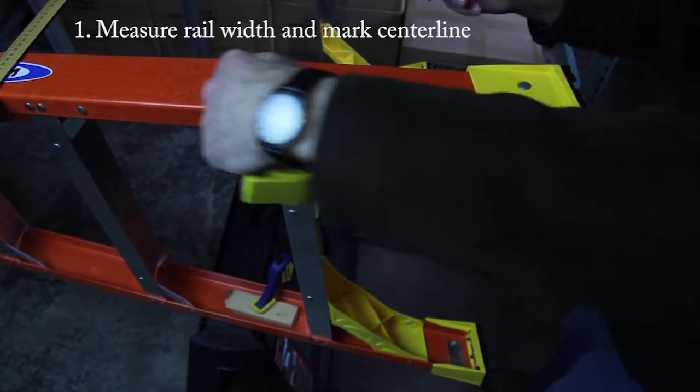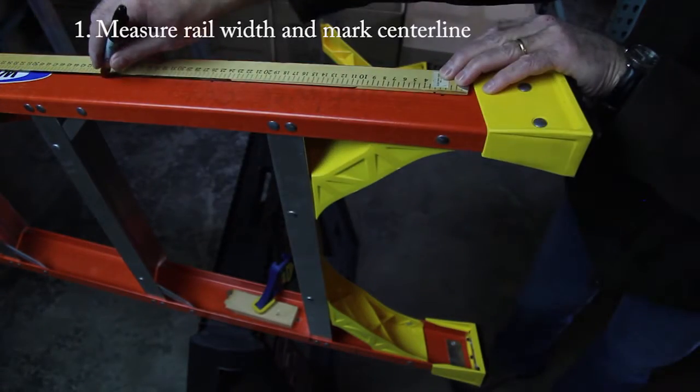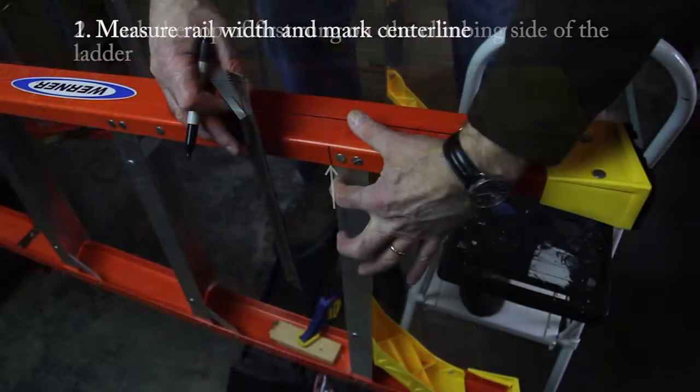Mark the center line by dividing the outside rail width in half and marking two points. You can use a straight edge to draw the center line between these points.